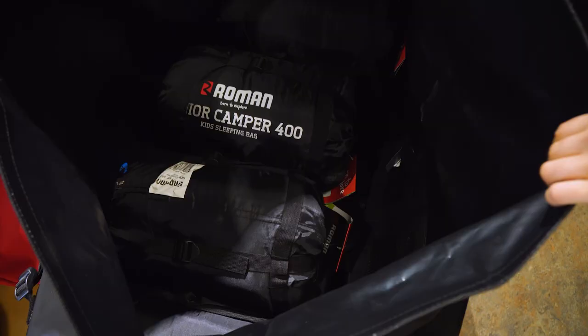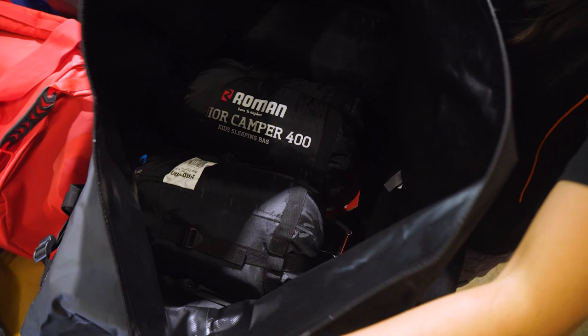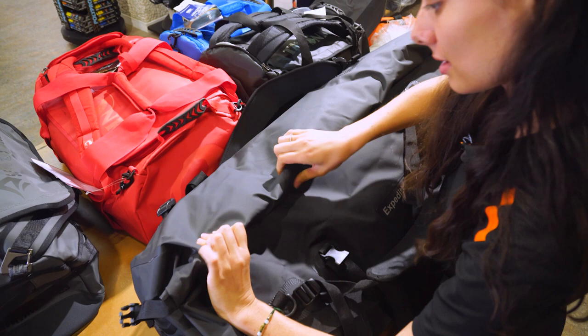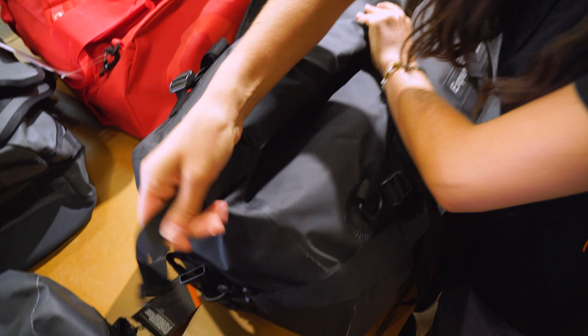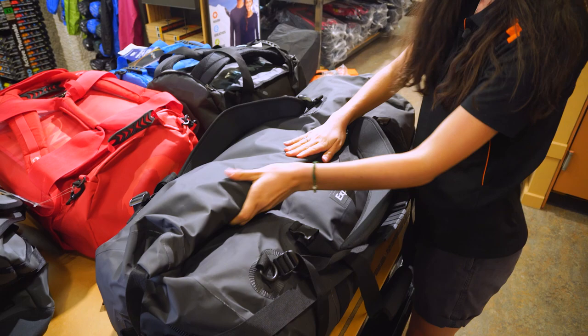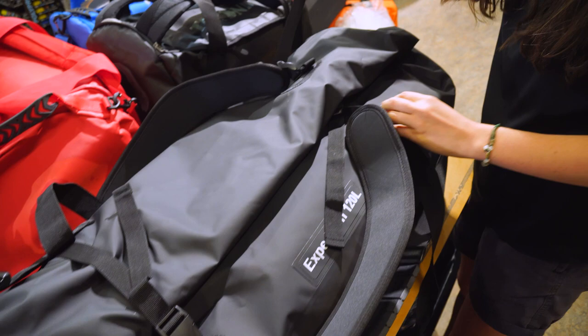I'll show you how to close it back up so that it's 100% waterproof. You line up the top here and roll it down all the way along until it's tight — keep rolling down. Then you'll want to do up the buckles on the ends, one on each end. And then to really hold it in place and make sure it's not going to come undone, we've got these buckles here that you do up across the top. Tighten the straps and that one's fully waterproof now.